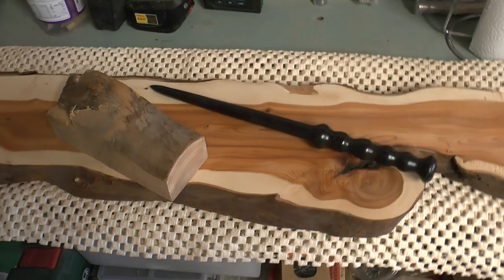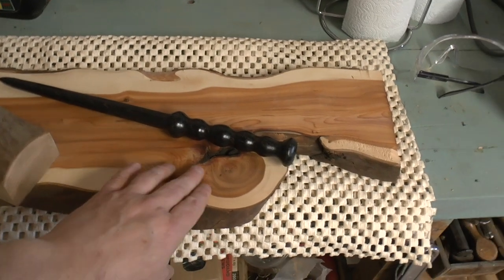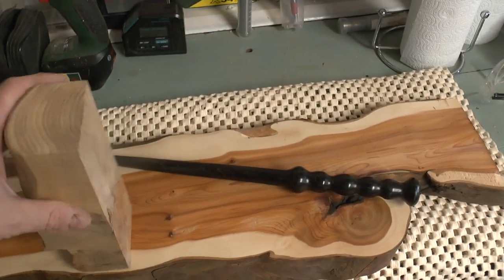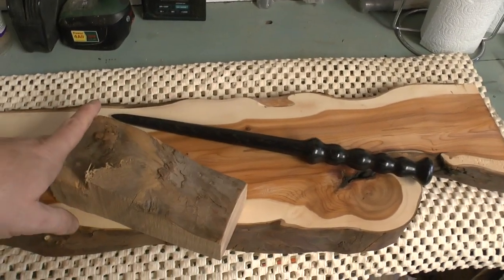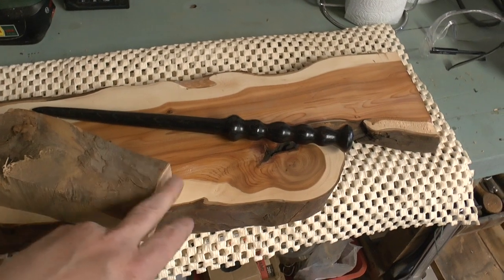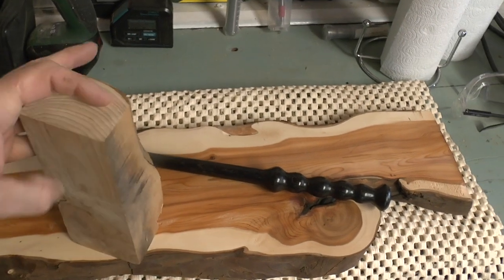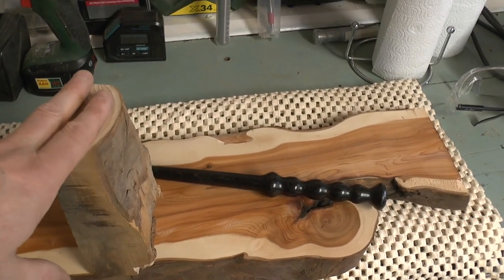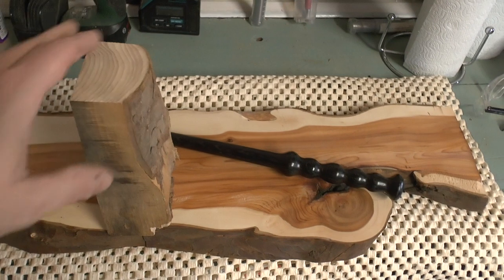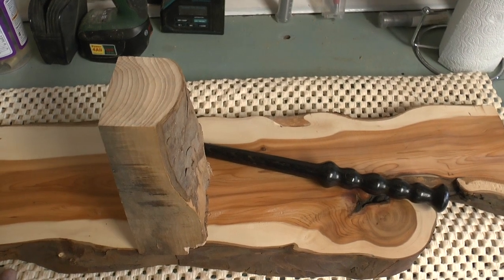Okay everybody, now we're ready to start making the stand for the wand. So I've got the completed wand there, and I've got this yew board here that I acquired this week and this yew offcut that I think we bought at a woodturning club when I did a demo. So it's nice just to pick up these bits. This board will obviously be the base of the stand, and then I'm going to cut this down to size on the bandsaw to make a couple of uprights which the wand will stand on.